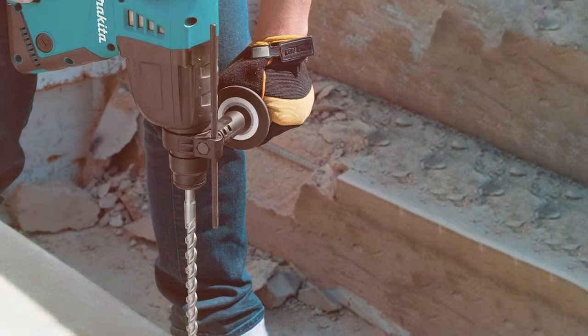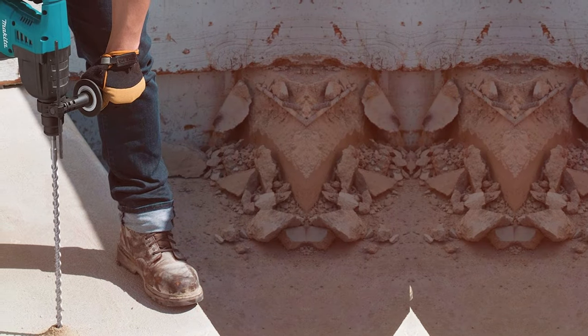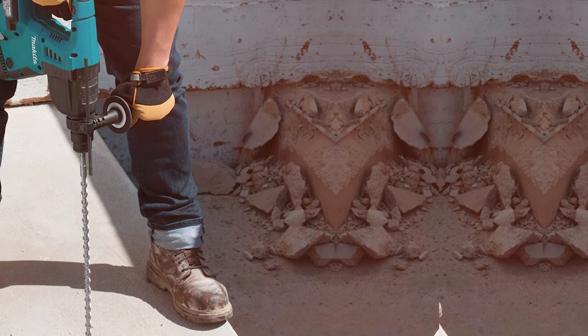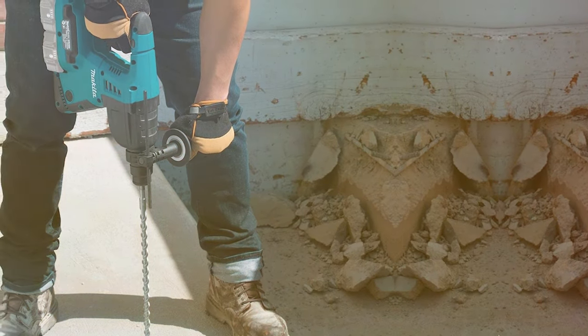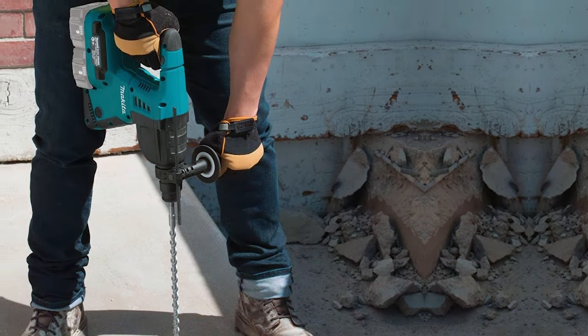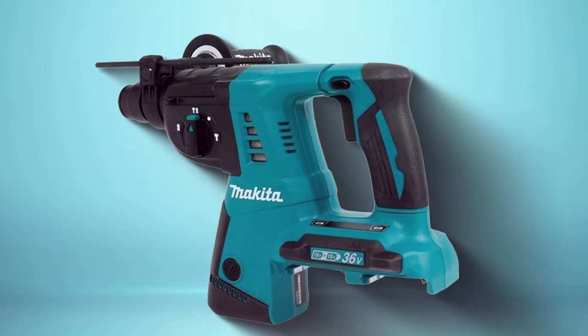provides versatility for various applications, from anchor setting to concrete drilling. Whether you're a professional contractor or a DIY enthusiast, the Makita XRH05Z stands out as a reliable and high-performing rotary hammer, delivering the power and precision needed for a wide range of projects.